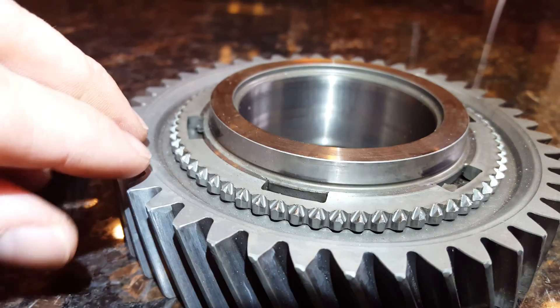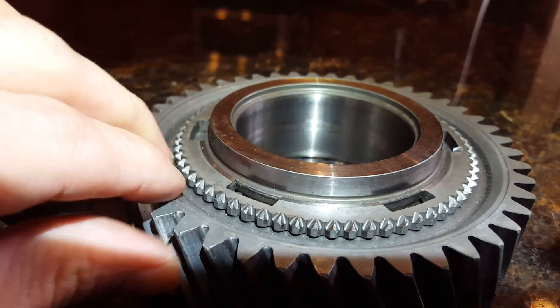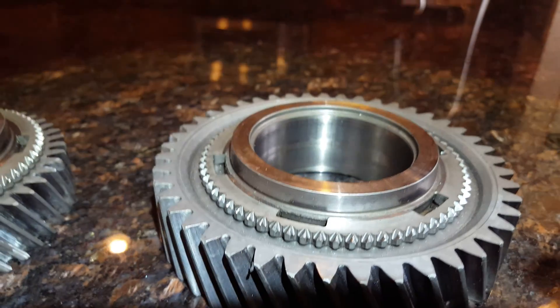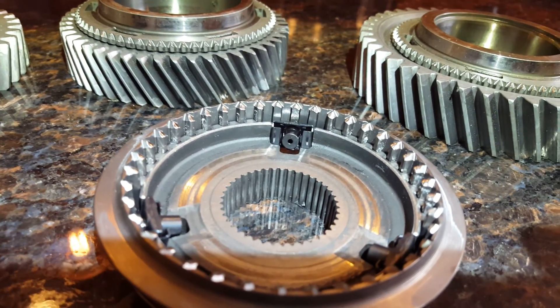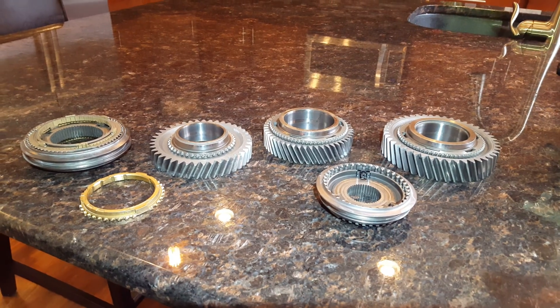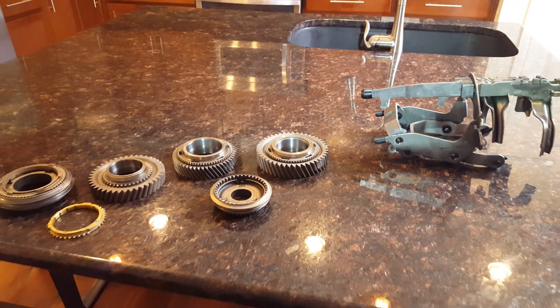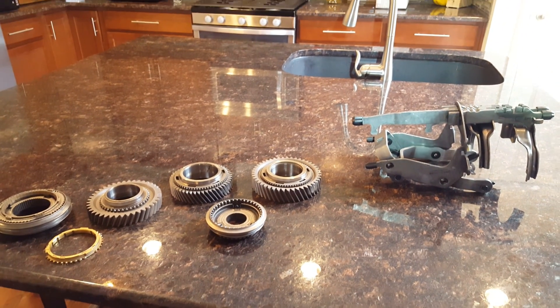And second — I'm not even sure which is first and second — but that sucker was gonna go too. So if you're having trouble getting into gear, look at your synchros. The synchros just aren't big enough to engage the gears. If you have any questions about why this thing fails, just let me know — I'll answer in the comments.